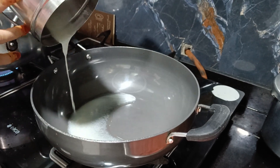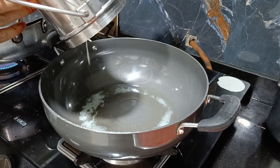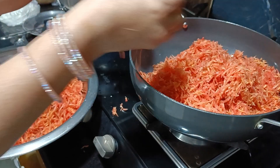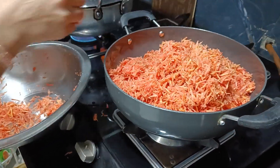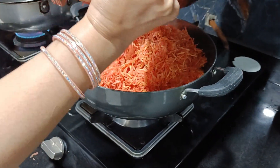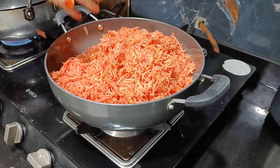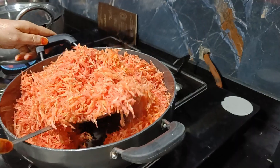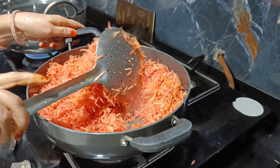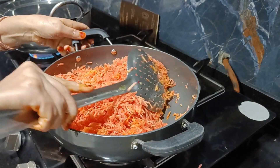We have baked the garlic. Now for the gajar halwa — we add the grated carrots in batches and mix well. Put it on high flame so it releases its water. My mom never wastes anything! It will reduce to almost half its quantity, so just leave it like that.